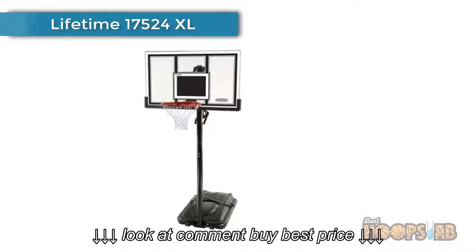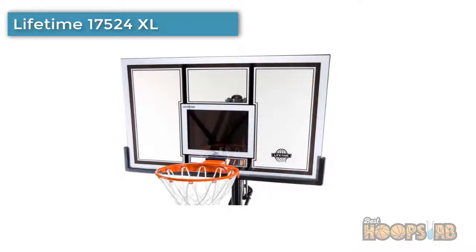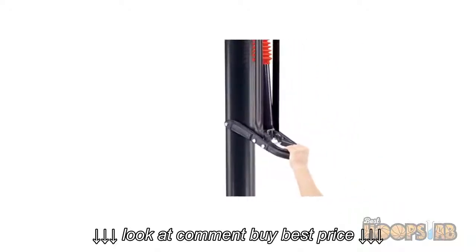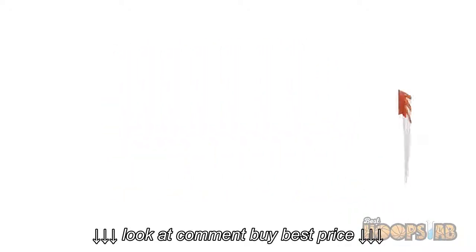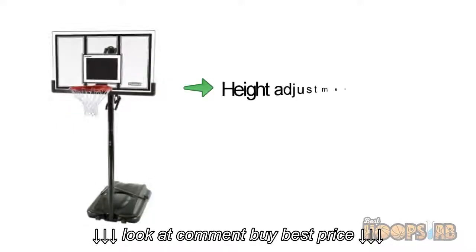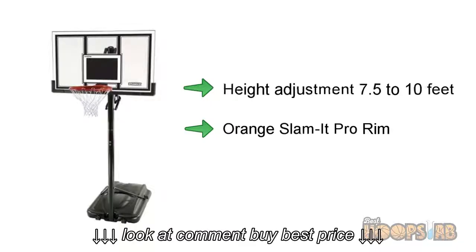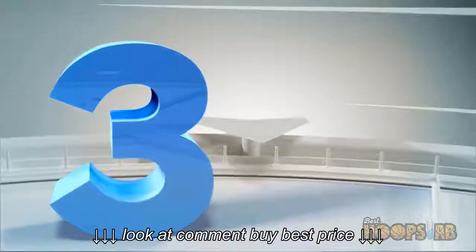At number four: Lifetime 71524 XL. This model is one of the best models in the Lifetime brand. This customizable Lifetime basketball goal is made to fit your needs and will last for years to come. It features an extra-large base, a 54-inch professional-looking backboard, height adjustment from 7.5 to 10 feet, an orange Slam-It Pro rim, and many more.